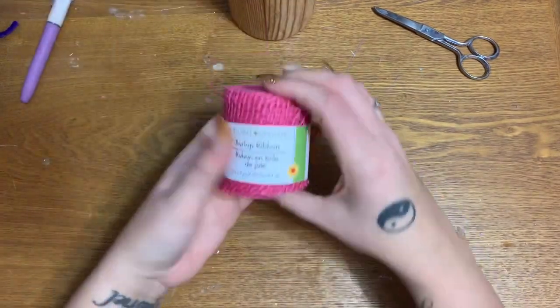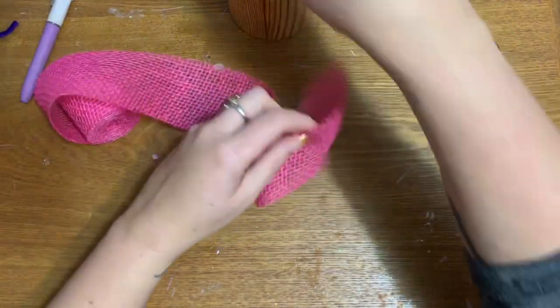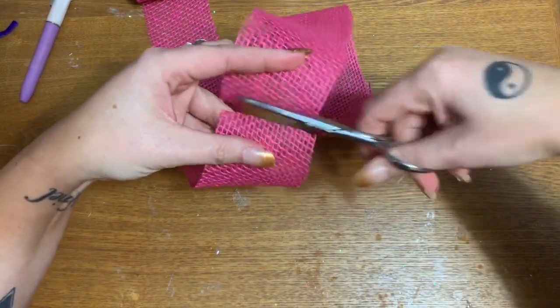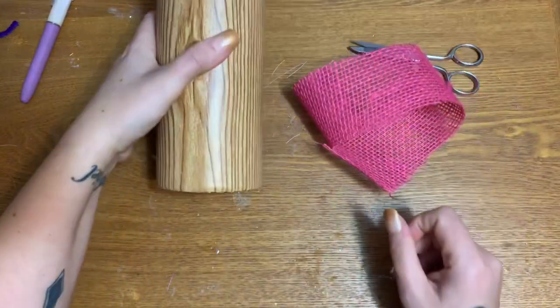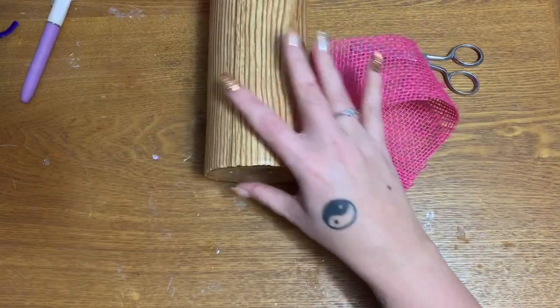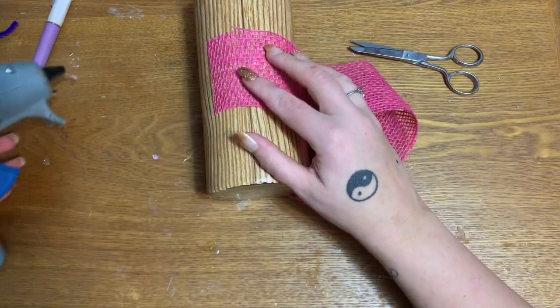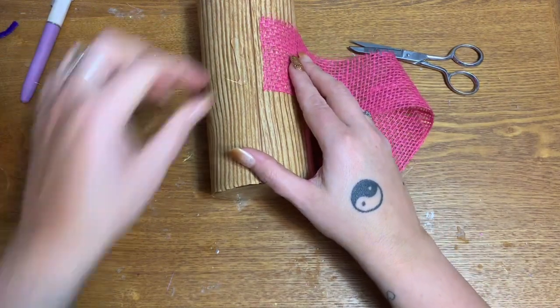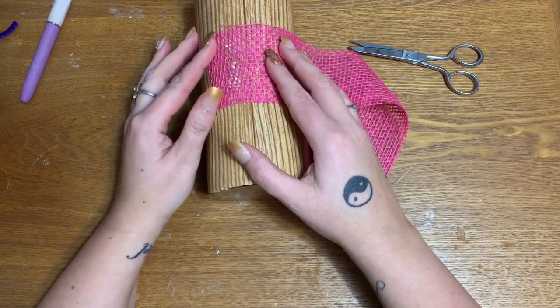Now we're going to take our burlap ribbon and wrap it around pretty much the center of our vase. I want to cut it right about here, and then we're going to hot glue it down. This burlap has a lot of little holes in it, so please be careful when you're using your hot glue. Put it right there — see how the glue is going to ooze up through the holes.